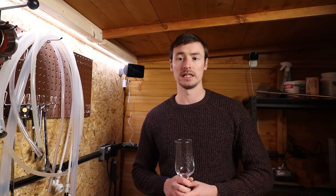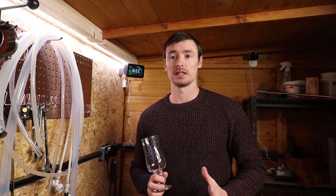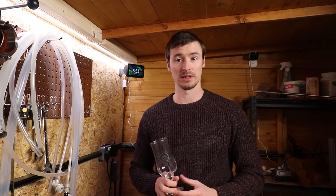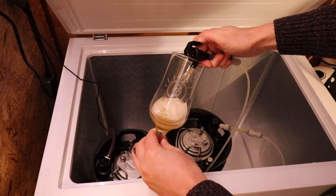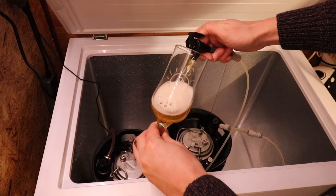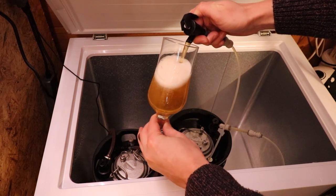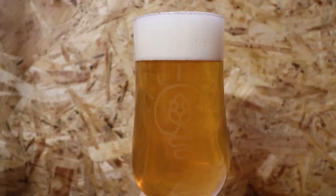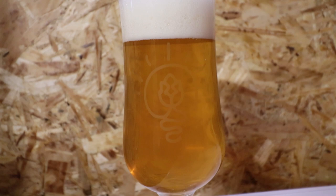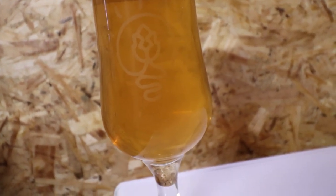It has been three weeks now and the lager is finally ready to drink. Fermentation was done in just two days. I left it a few more days to condition in the fermenter — less than a week in total — at which point it was perfectly drinkable, but I've been conditioning it in the keg in the freezer for three weeks and I think I'm finally ready to taste test with you guys.